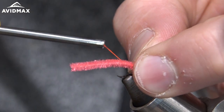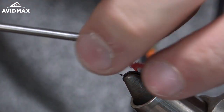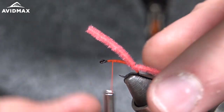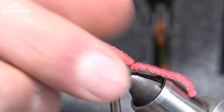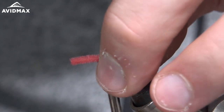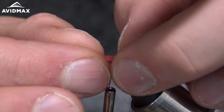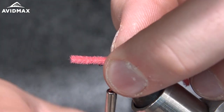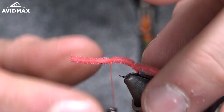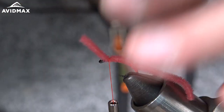Tie in my chenille — I'll make two hard wraps, pull some tension, keep that tension up, work my thread back up front, make sure that stays on top, and right back behind the eye leaving myself some room.